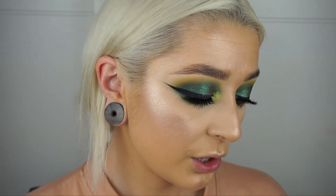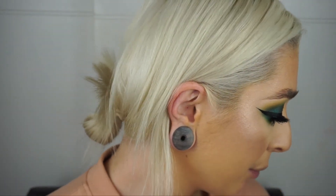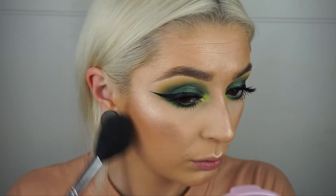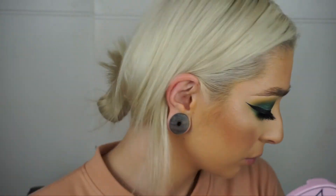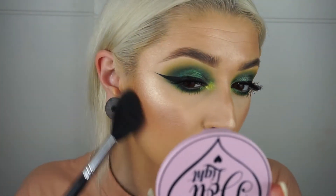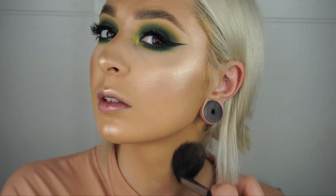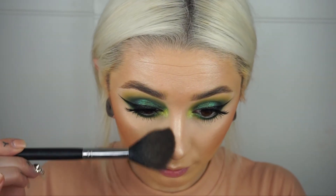Now I'm bronzing using my Christian Dior Nude Air Bronzer and my usual Morphe M500 brush, popping that on all the usual spots and just down my neck a little bit as well, just because I'm not as tanned as my foundation. Then I'm using the very edge of the brush tip to go down the sides of my nose really lightly.